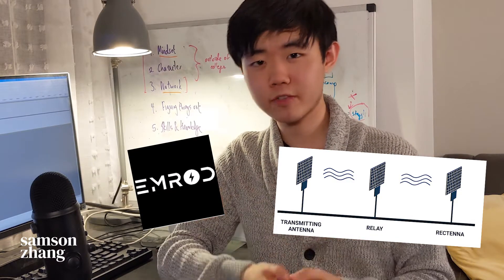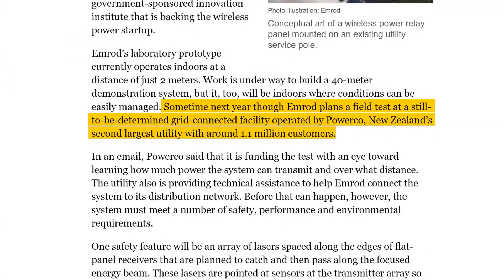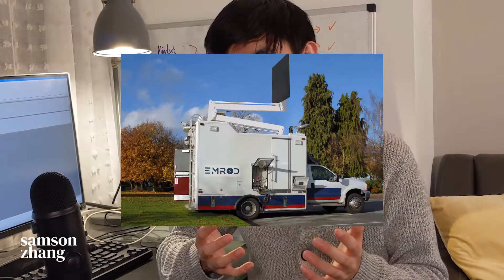New Zealand company Emrod solves this problem by creating passive relays that shape microwaves in between antennas, allowing them to travel further without diffraction losses. Using this technology, they're hoping to build power grids that are half the price of traditional power grids and can be quickly deployed for situations like disaster relief.